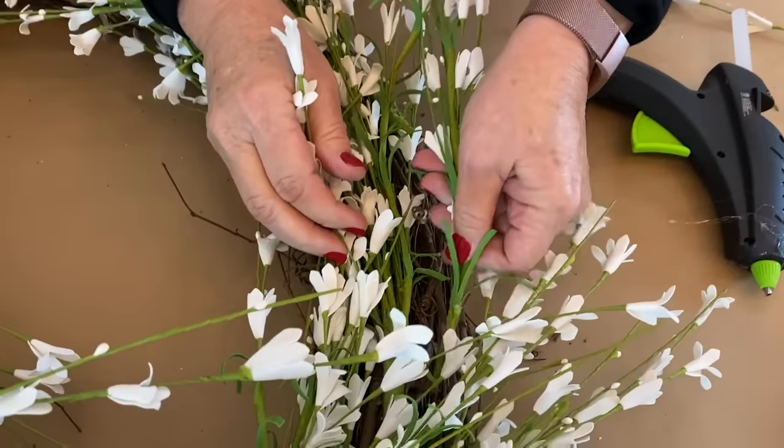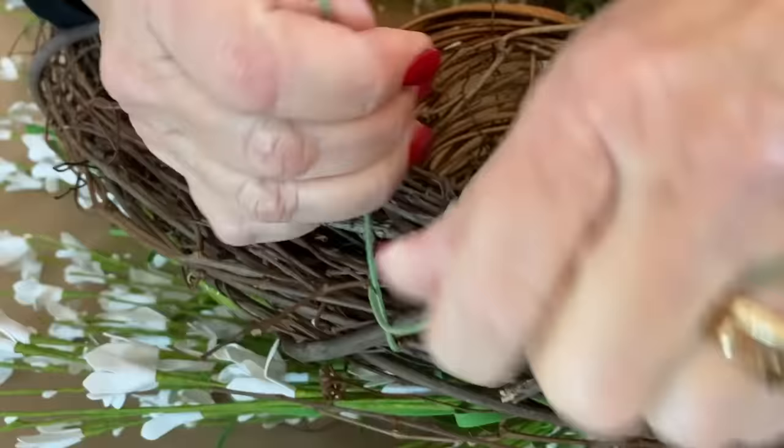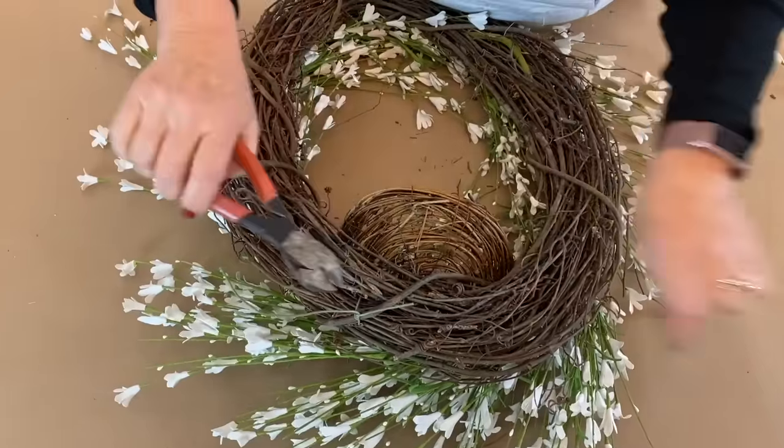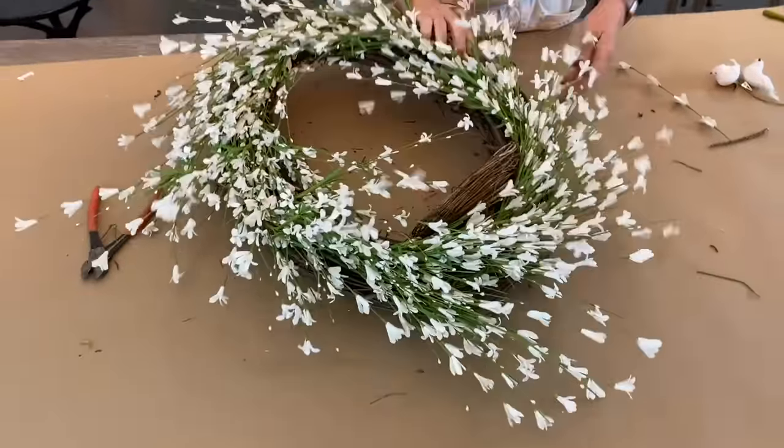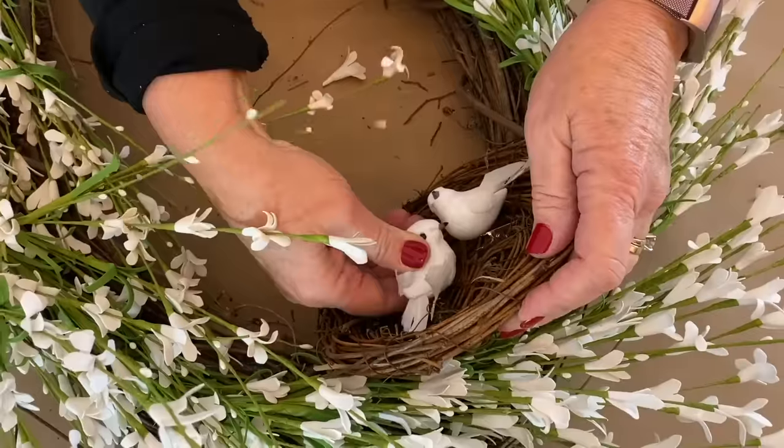I'm going to try and put it right where I want it and wire it right into the base. Cut these ends, then turn it back over and do the same thing on the other side of the nest. There are hooks on our little birds.